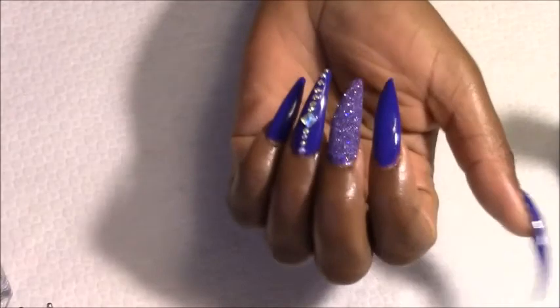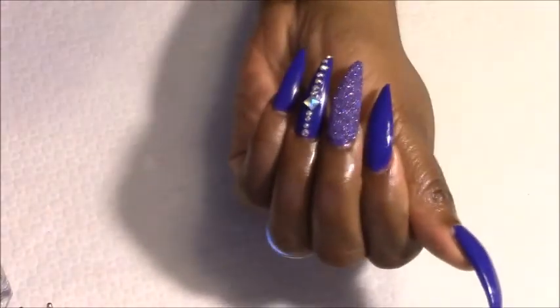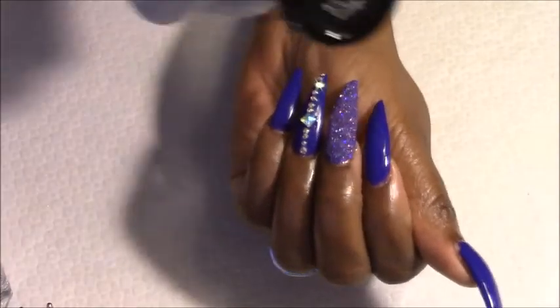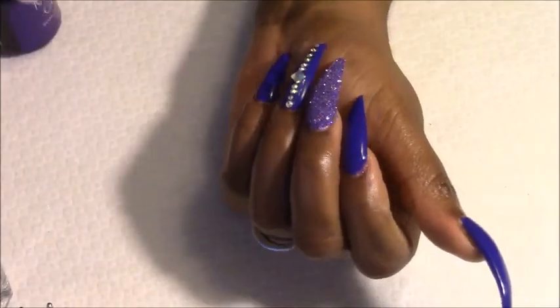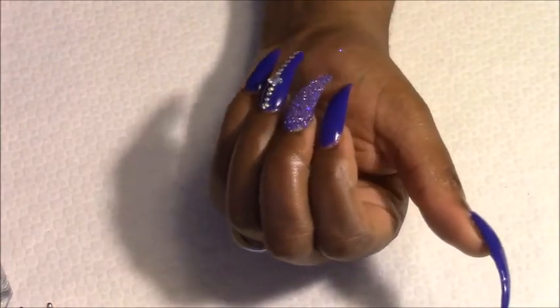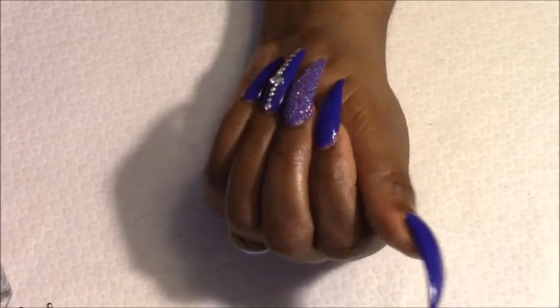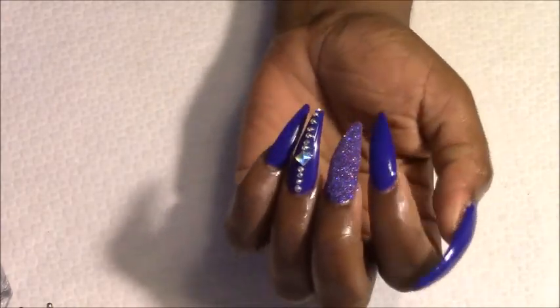Okay, this here is the final results after two coats of — Are You Indigo? by Madam Glam. Madam Glam, thank you so very much, Catherine, for sending me these products to review. I will leave a 30% off discount code in my description bar if you guys would like to go check them out.